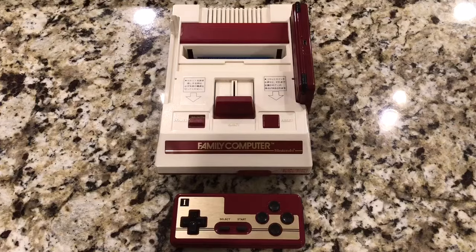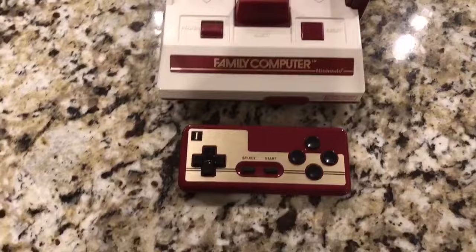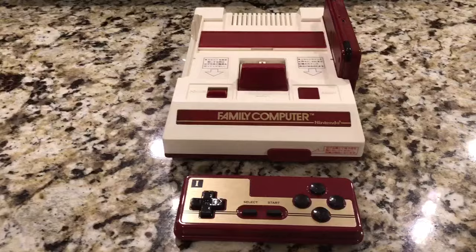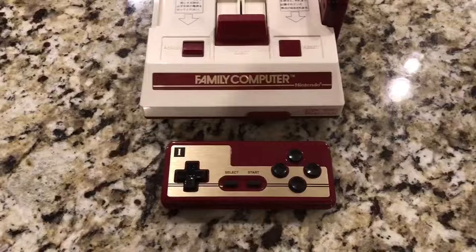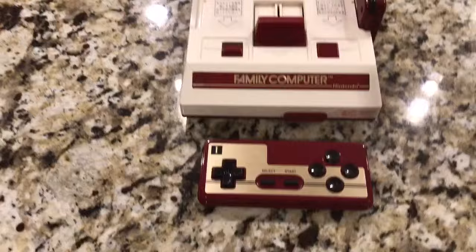What is this, you might ask. This is an original Famicom with a couple of interesting modifications performed on it. The first of which might be obvious if you know anything about the Famicom, which is the original Nintendo that was offered in Japan. We got the NES — that kind of squarish rectangular toaster — and they got this, which is an interesting looking beast. It's kind of almost so ugly it's pretty. Kind of garish, but definitely interesting looking.